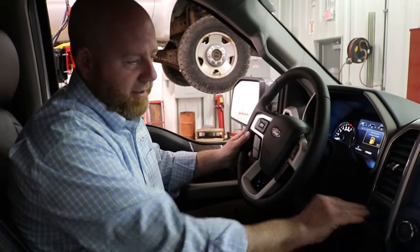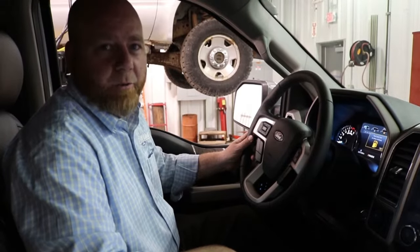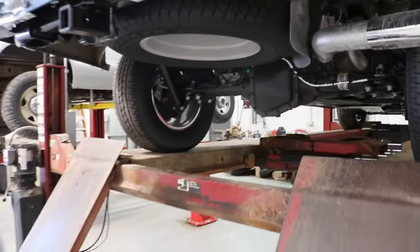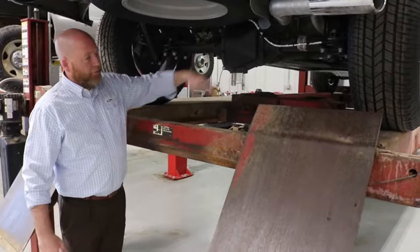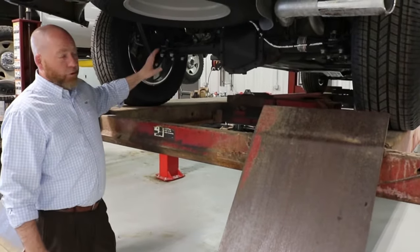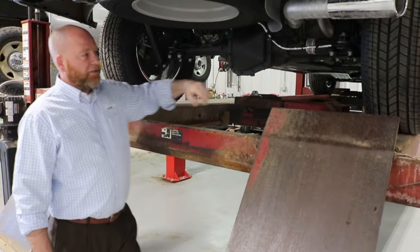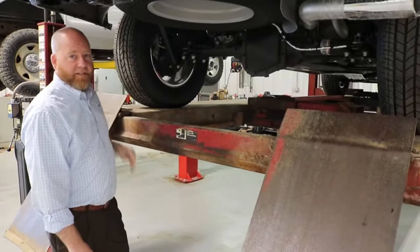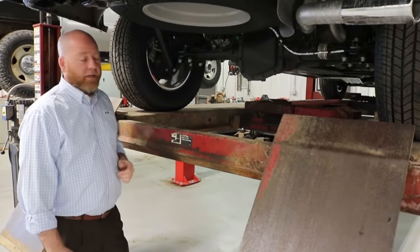When you pull the knob out, that activates your electronic locking rear differential. I'm going to show you now how that works. As we look under this Ford F-150, we're here looking at the rear axle. In normal drive mode, we are in a limited slip differential. We've all seen when we have one tire that might be spinning while the other is stationary — whether that's in snow, mud, or even with one tire off the ground.